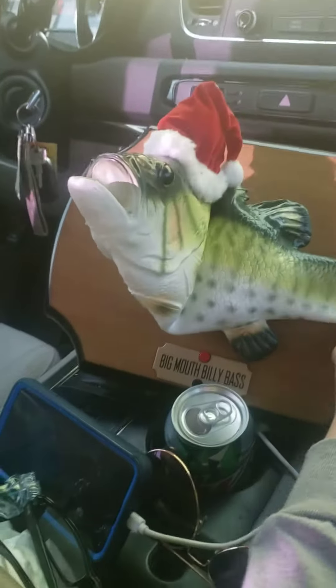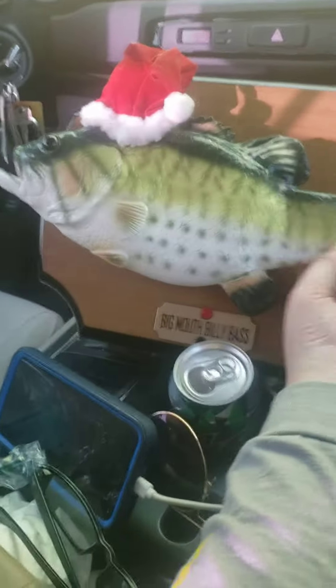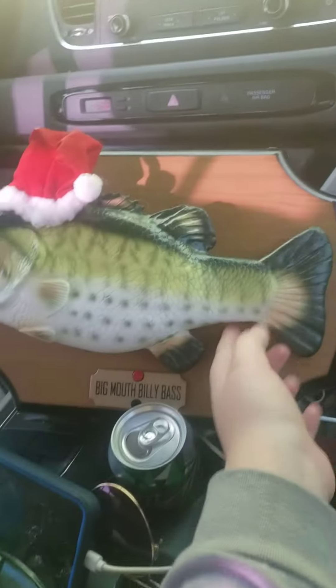The stockings were hung by the chimney with care, with hope that old St. Nicholas soon would be there. Cause it's crystal.